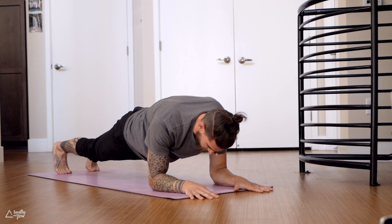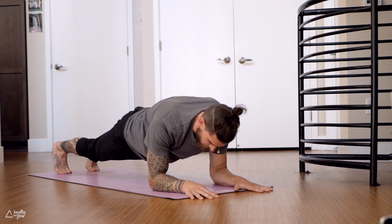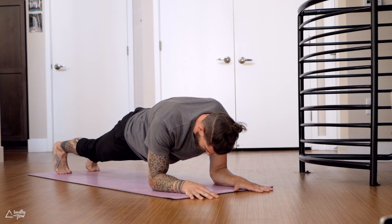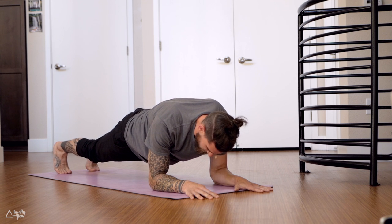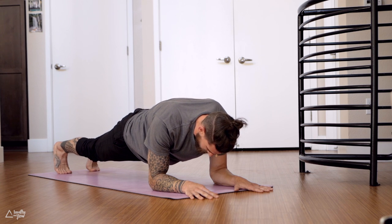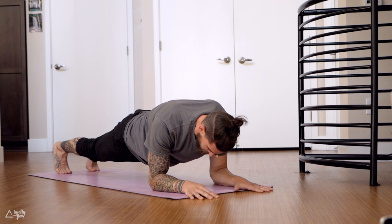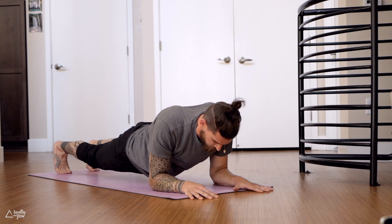Same thing applies in forearm plank as in plank — pushing the ground away. 15 more seconds, you can do it. You can set the knees down, you decide. Give your best, nice and slow breath. One more deep breath in — exhale, release the hips down to the ground.